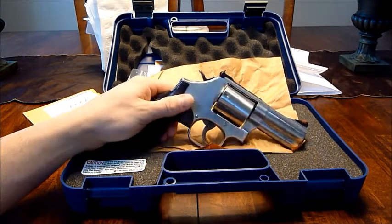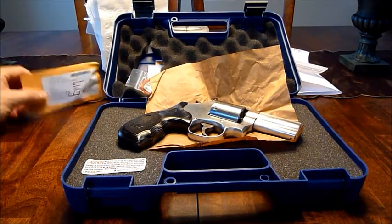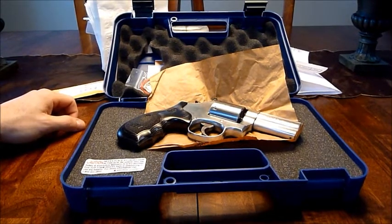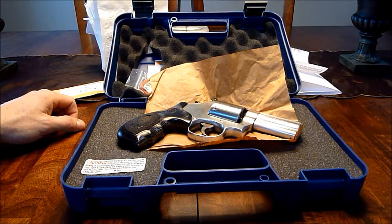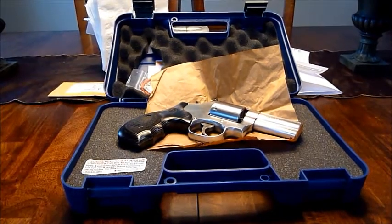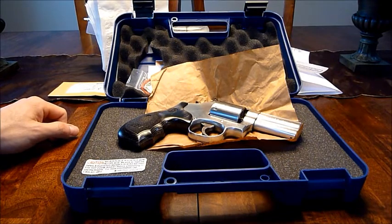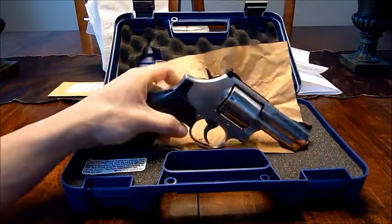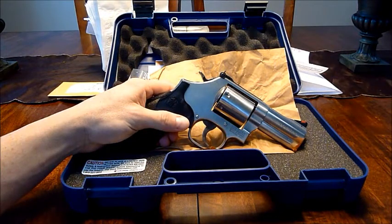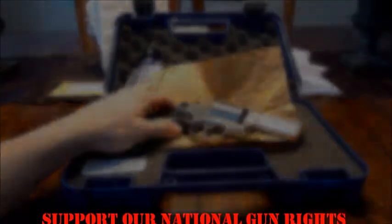I do recommend you guys send it in so they're at least aware, or call them — call Kate the customer service manager — and mention you had this problem. I don't think enough people are calling in. They're just complaining online and not sending it in. I asked her straight up if this is an issue and she said yes, but claimed it's not that rampant — which seems hard to believe given how many I've seen coming out with this problem. Good luck to y'all and thanks for watching.